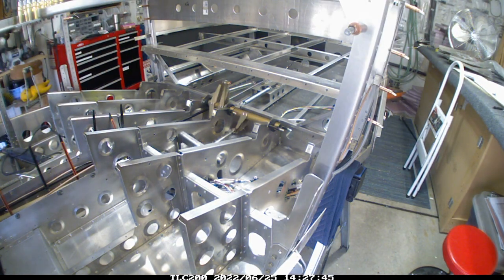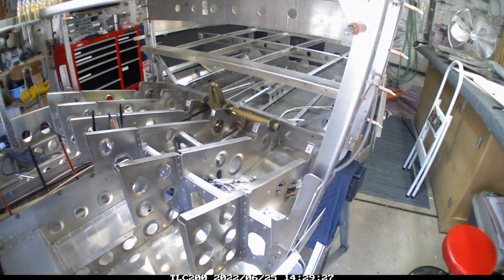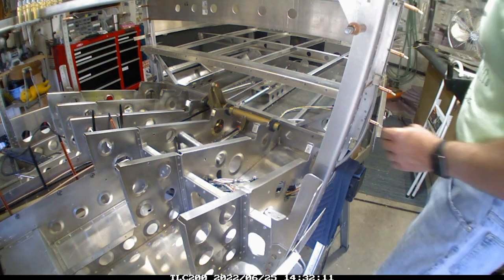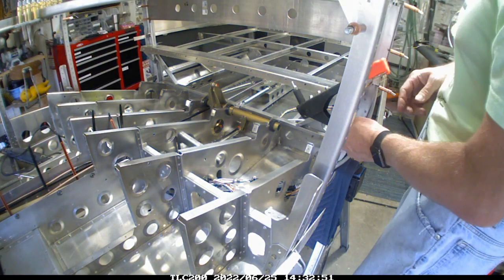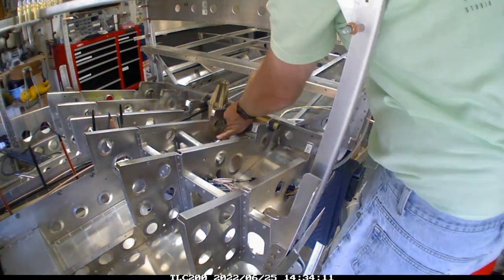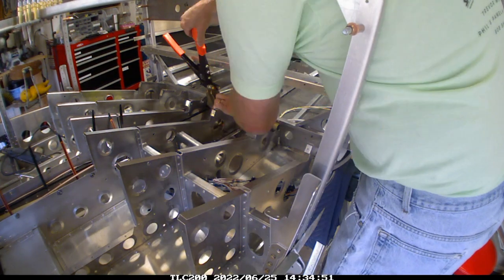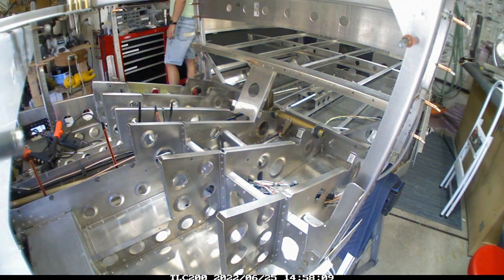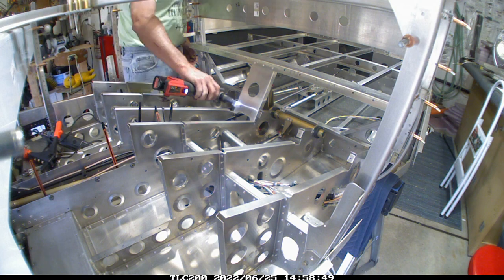Got it all put back together and tested it again. This one's a little bit more involved because it's not just this piece — you've also got to connect the rod to the sticks, and the autopilot servo there shouldn't be too much in the way, but it's still in consideration. Putting the rivets back in is just a real challenge when the rear fuselage and the center fuselage are together, but I got it. We just keep working at it.